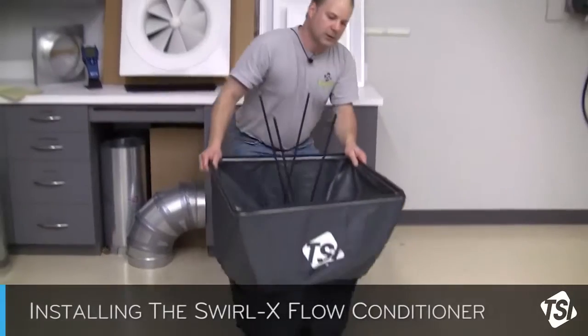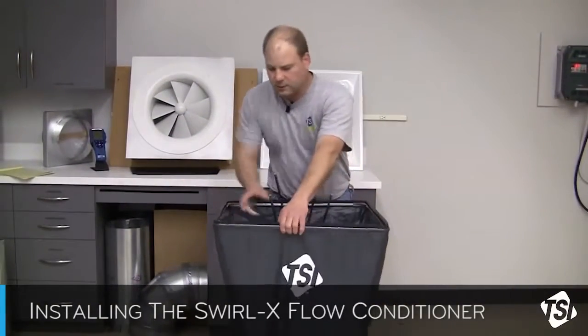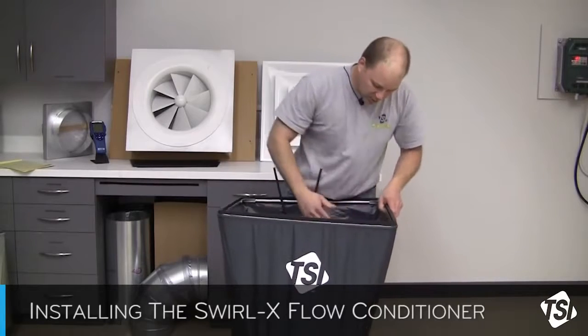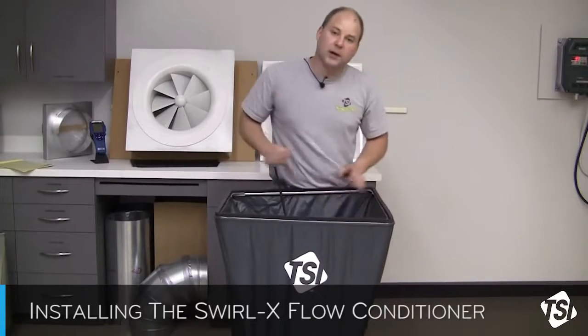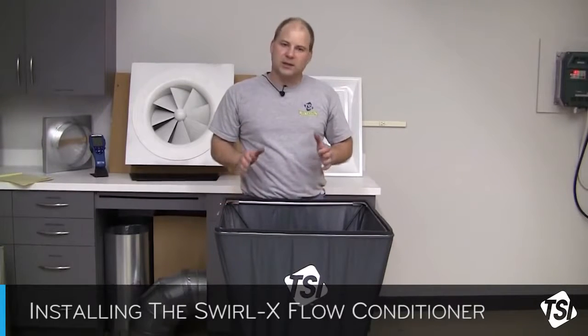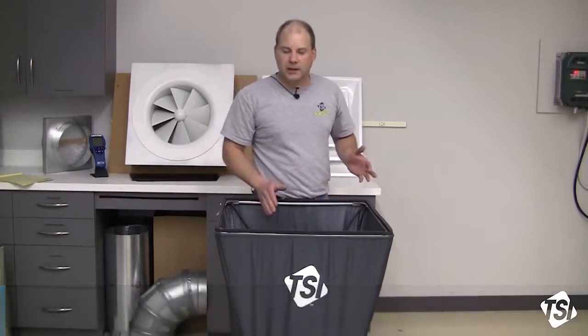Once installed, just raise the fabric, reinstall the support poles, and you're ready to take a measurement. No need to make any changes to correction factors or go into any special setup menus. Basically, just install the Swirl-X Flow Conditioner into your hood, and you're ready to take a measurement.